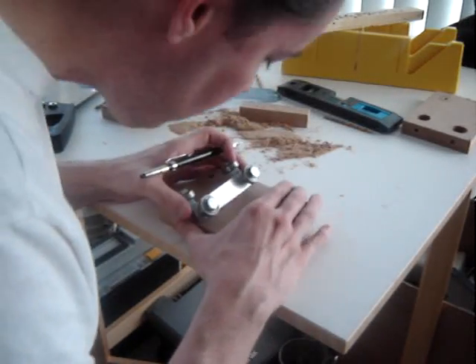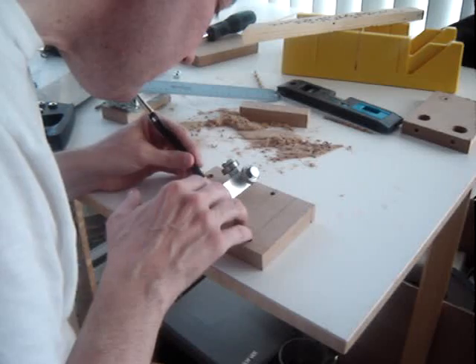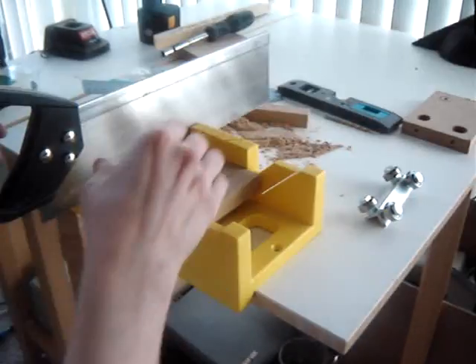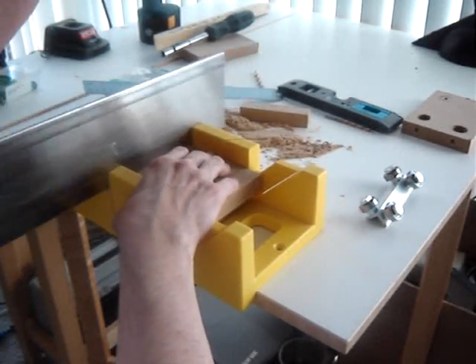The bearing should be just far enough to clear the inside corner of this assembly. The grooves should be about 1/8 inch to 3/16 inches wide each, measured toward the inside dimensions of the marks.